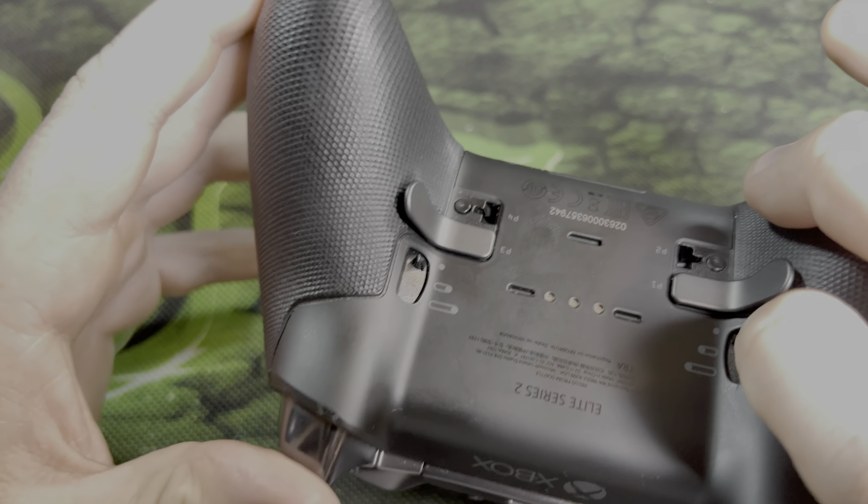The buttons are still good, all of them. The Xbox button is still good. The thumbsticks — I recently started using the longer thumbsticks with a control freak on top, and it's been fine. There's not too much wiggle to it, but even without really using any force, there is a little bit of play before you actually register much. There's a little bit of play in both thumbsticks.